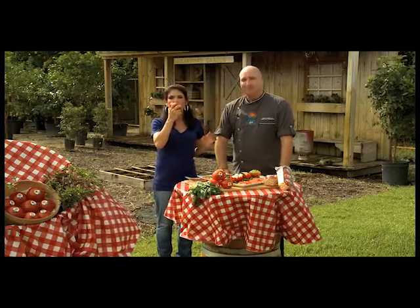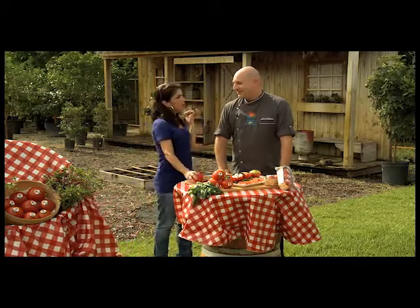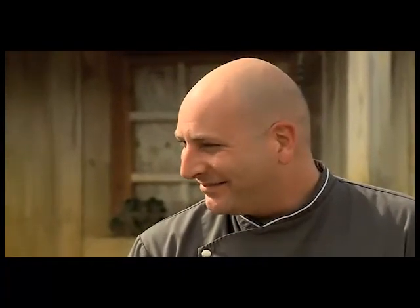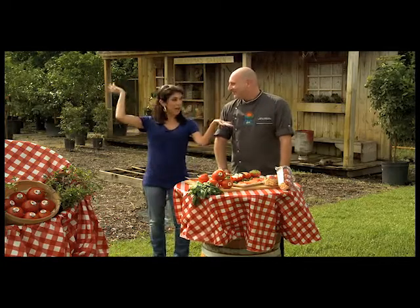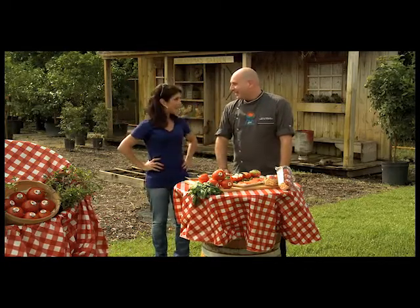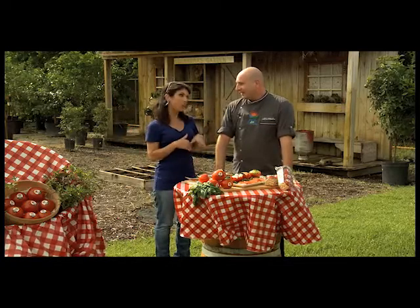Oh, the tomato! I absolutely love tomatoes. And with me this morning is Chef Justin, better known as Florida Chef. Good morning! I'm not in the studio — you've got me by your side. It's a beautiful day and we're in a gorgeous nursery. Flamingo Road Nursery is gorgeous out here — you need to come check it out. It's a turn on the sprinklers, and I wouldn't mind because it's really hot here this morning.